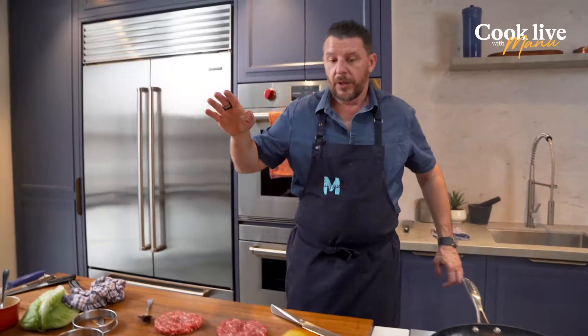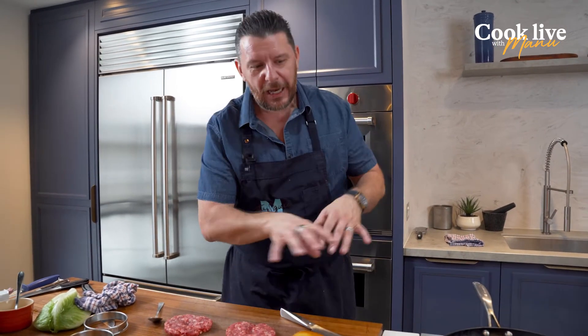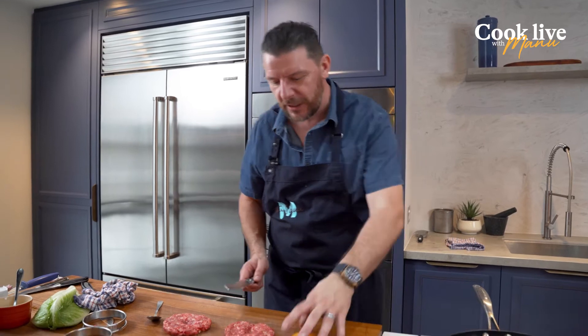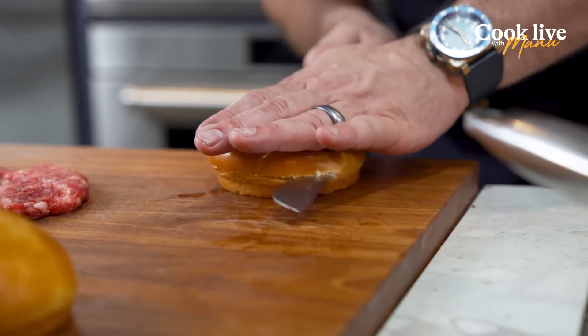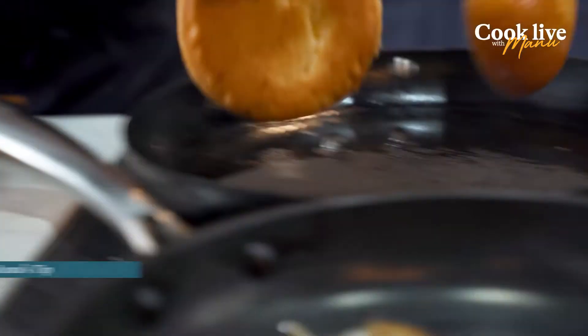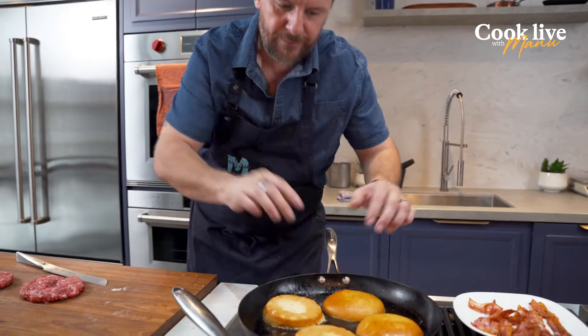So burger buns — there's many different types. There's plain white bread, milk bun which is soft and delicious, potato bun which I think is my favorite but it can be quite messy when you eat a burger. And this is brioche — quite French, and it's got a little bit of sweetness to it which I really enjoy, and it holds its shape a little bit more, especially when you've got kids. So get them in half and in the bacon fat, people — the bacon fat. That makes the difference between a burger and an amazing burger.